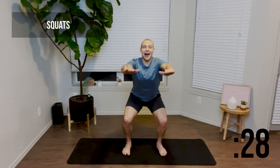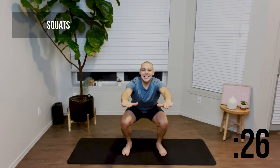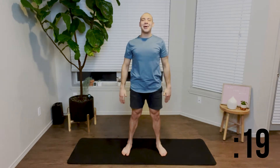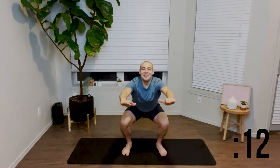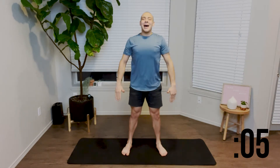We're going to go ahead and return to a 30 second squat. Here we go. Arms come forward, booties go back. We're staying in a nice deep squat before coming back up. Inhaling on the way down, exhaling on the way up. Keep your head and your chest up. Make sure that your knees do not go beyond your toes. Send those booties back.